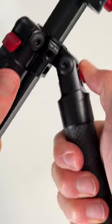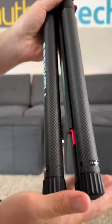It supports cameras up to 11 pounds or 5 kilograms, and there's a ton more. Shout out to the Freewell Travel Tripod.